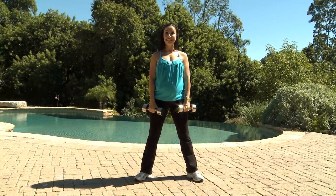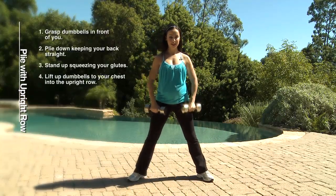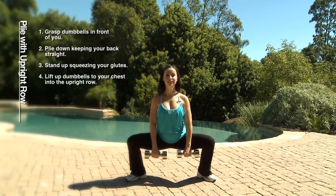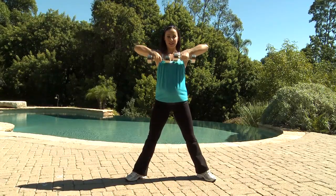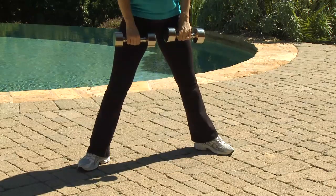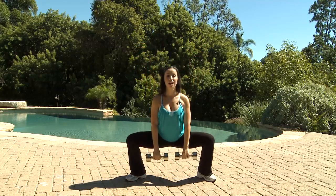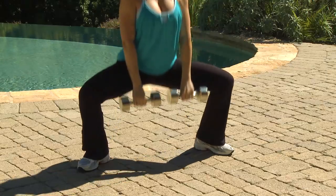Our second exercise is plie with upright row. Stand with your legs wide apart, your dumbbells are in front of you, your tummy is tight, your back is straight and chin is up. Plie down and up, squeezing your glutes into the upright row. Plie down, squeeze your glutes on the way up, keeping your core tight into the upright row, squeeze your shoulders and down. Repeat this exercise for about 12 to 16 repetitions, three to four sets.